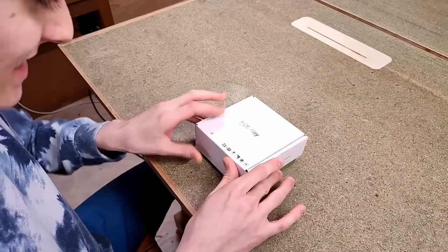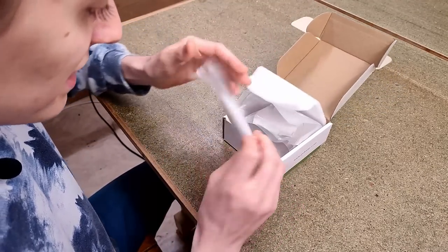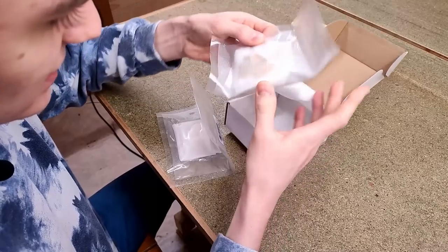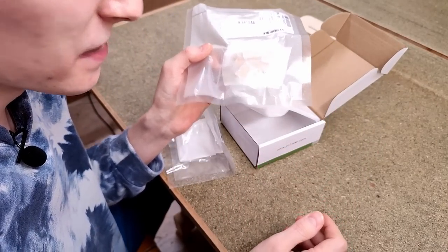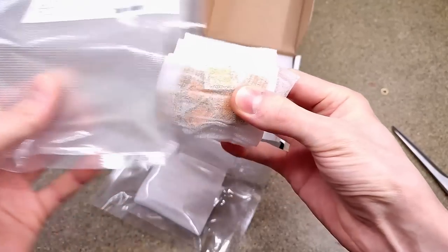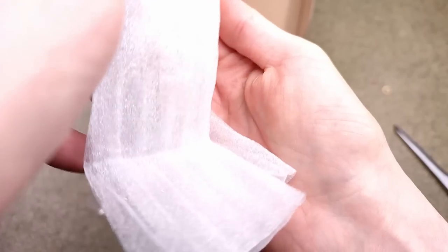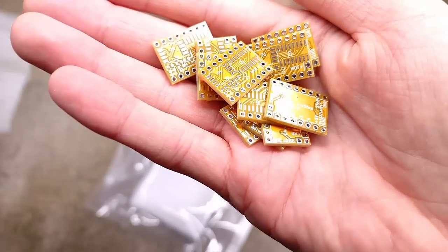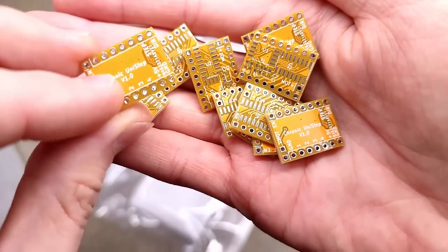My circuit boards from PCBWay just arrived — let's build that thing and see if I didn't mess up. This is such a tiny box, which I guess is to be expected for circuit boards this small. I chose yellow for the color because it's one of the very few colors stepper motor drivers don't already exist in — so now you know, the yellow ones are unipolar drivers. As usual, they are excellent quality.